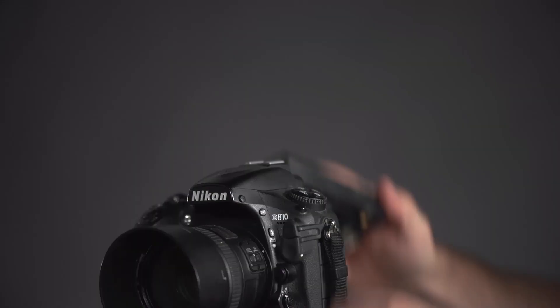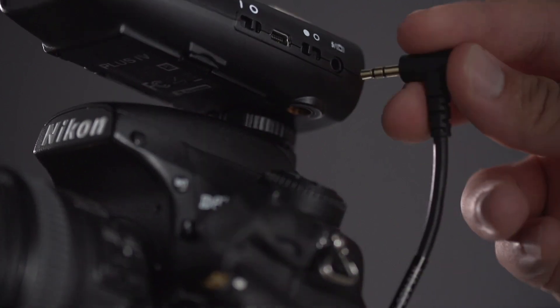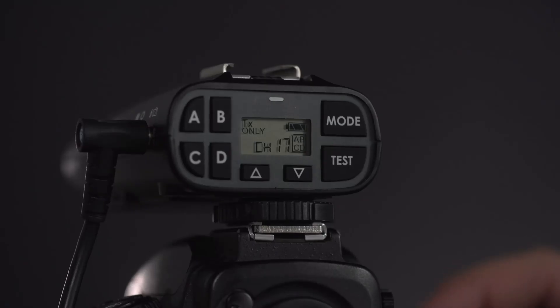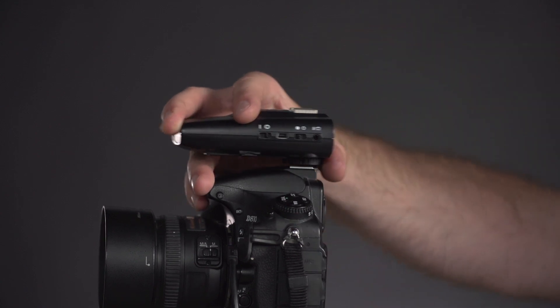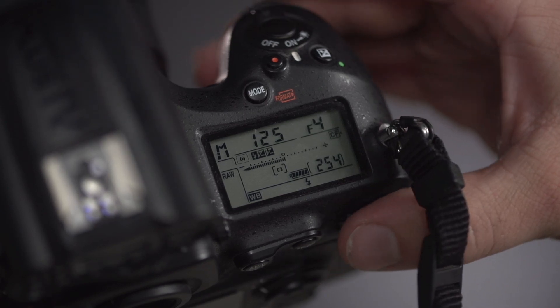Now that we know everything is working properly, it's time to start troubleshooting your radios. We'll begin by making sure that the camera and the transmitting radio are working together. Mount the PocketWizard radio into the hot shoe of the camera or connect it with a PC cable and turn the camera and radio on. When you take a picture with the camera, does the LED on the transmitting radio blink in sync with the trigger? If not, make sure there is good connection between the camera and transmitter. If something isn't right, try a different radio as the transmitter or try setting your camera to manual and triggering at X sync or slower shutter speed.